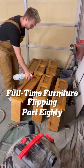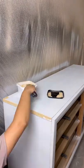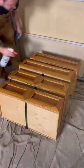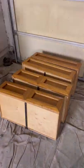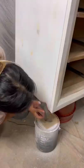Full-time furniture flipping, part 80. We picked up at the garage today where we left off yesterday. My wife wood filled a couple more areas on the body of the piece, and I applied a little more QCS to the sides of the drawer fronts just to cut through the finish that was on there, so it would be much easier to sand down to that light wood color that we wanted.